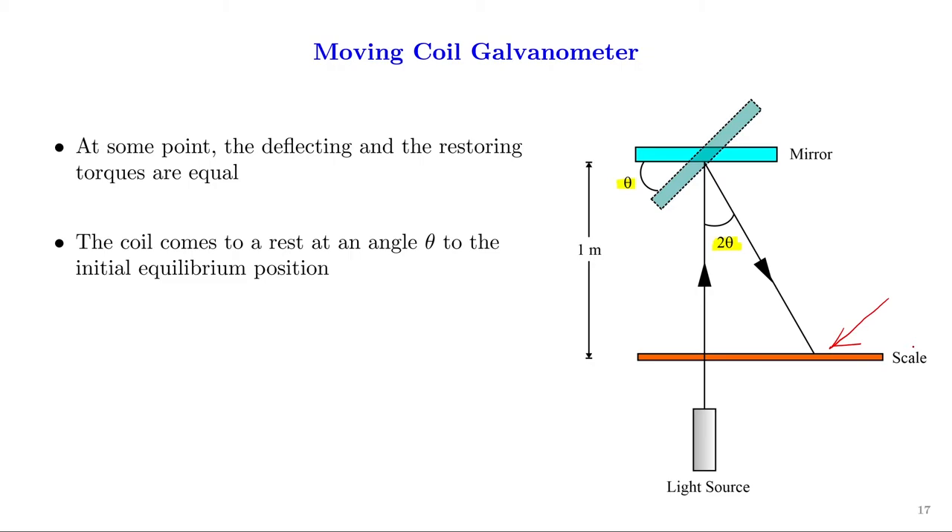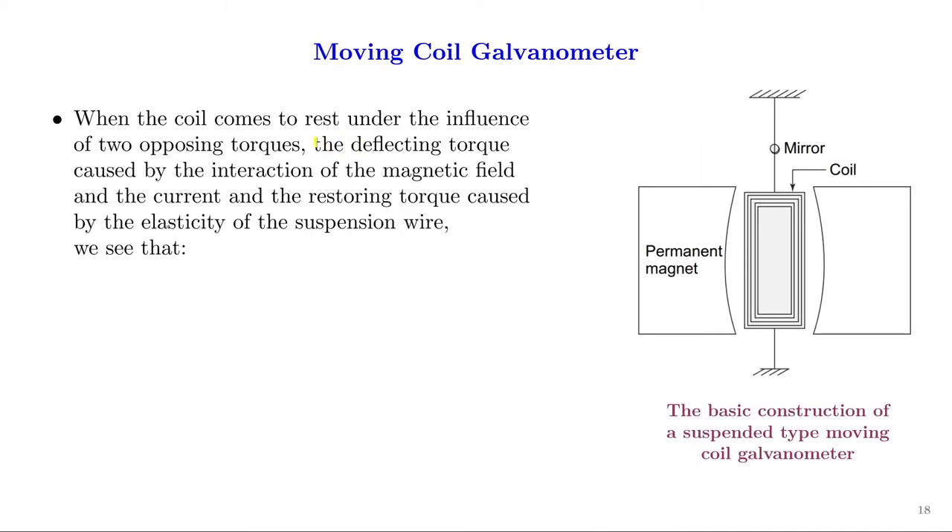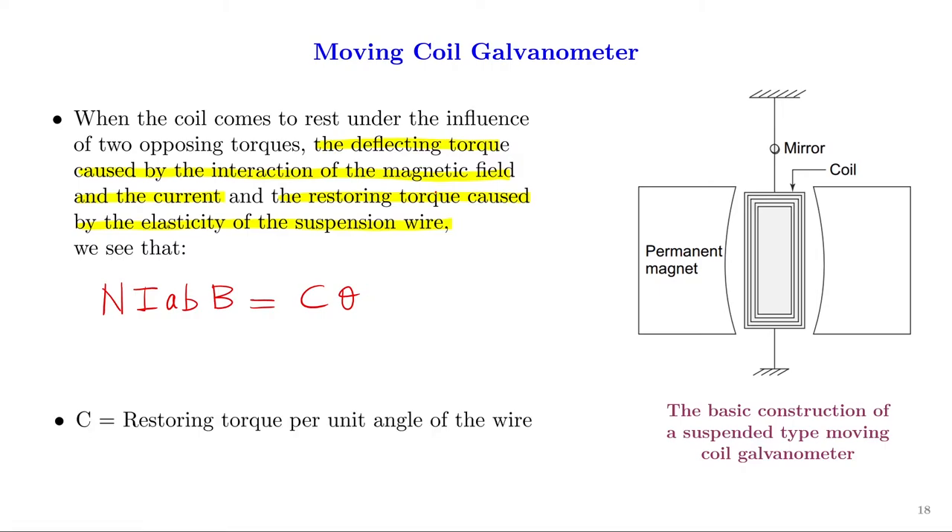The angle of deflection is measured by a beam of light shining on the mirror attached to the suspension wire: when the suspension wire twists by angle θ, the mirror deflects by angle 2θ, observed on a scale placed one meter from the galvanometer. When the coil is at rest under two opposing torques — the deflecting torque (N × i × A × B) and the restoring torque (C × θ) — we get NiAB = Cθ. Here C is the restoring torque per unit angle. By measuring θ and knowing the other parameters, one can measure the current passing through the galvanometer coil.